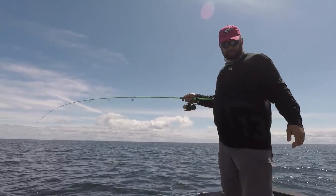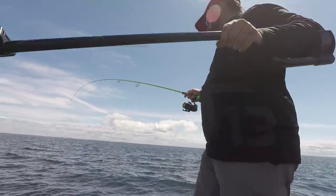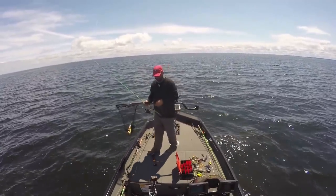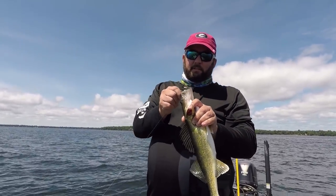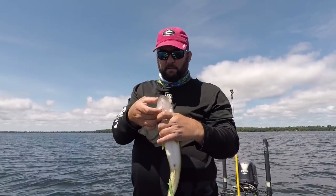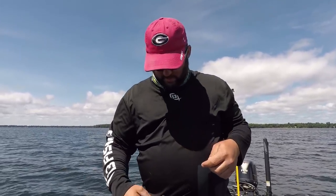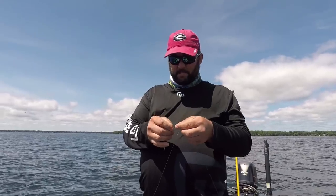Walleye — on a drop shot. That's another one of the things you catch out on these lakes: a walleye on a drop shot. You've got to release them on Mille Lacs though — can't keep them and eat them here. That was pretty cool.